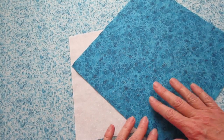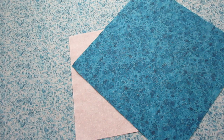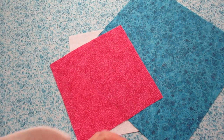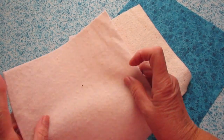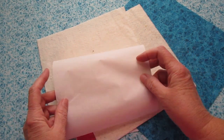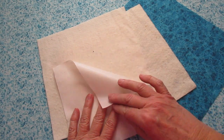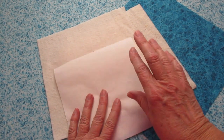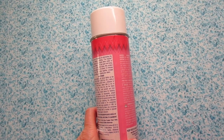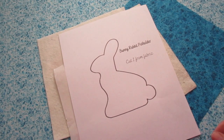A backing fabric measuring ten and a half inches by ten and a half inches. A piece of cotton fabric for the bunny seven inches by seven inches. Two pieces of cotton batting measuring eight and a half inches by eight and a half inches. You'll need a piece of heat and bond — it's a sewable paper-backed adhesive measuring seven inches by seven inches — and basting spray if you have it.